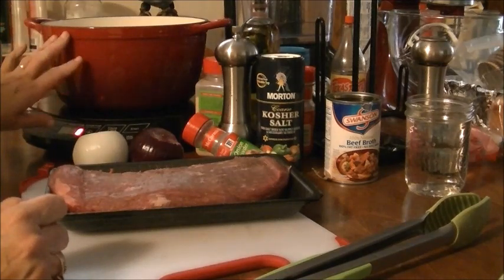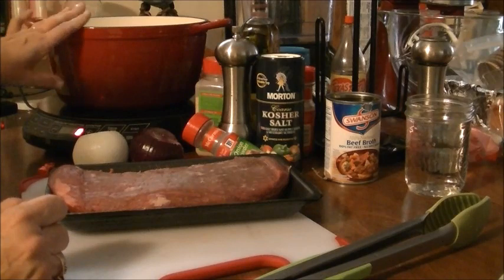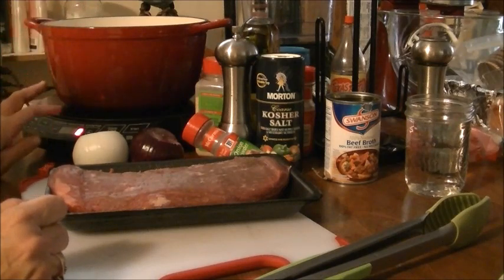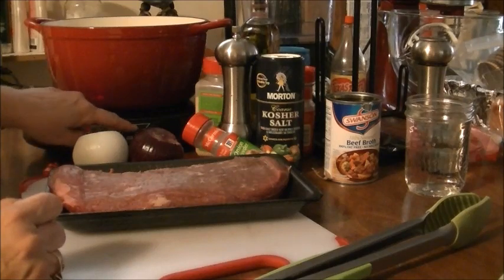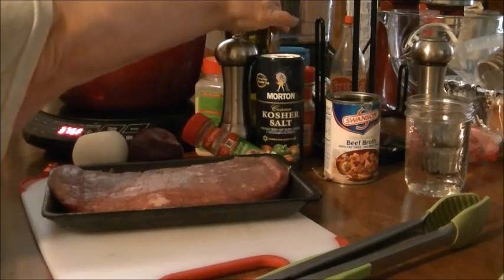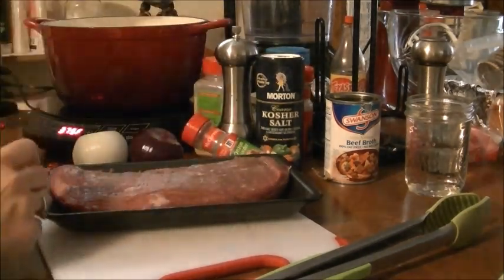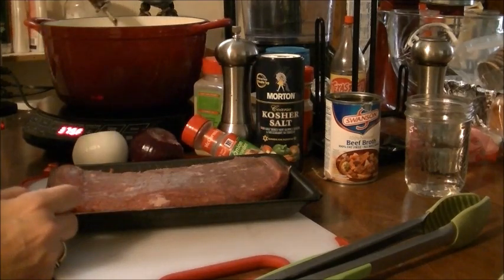I'm going to sear it in my cast iron porcelain pan — pot, whatever you want to call it — and I'm going to start it off at 375. I'm going to put a couple tablespoons of EVOO, extra virgin olive oil, in there.